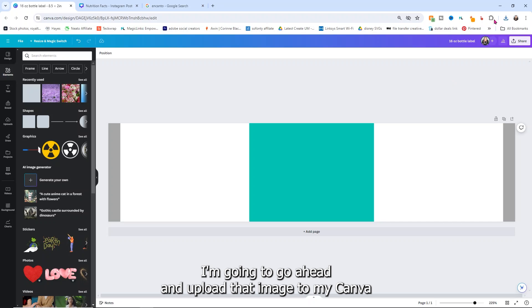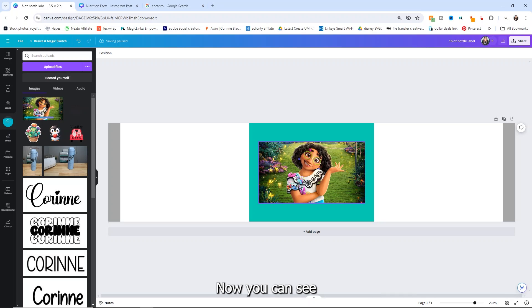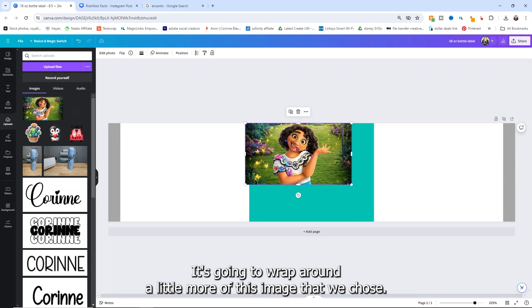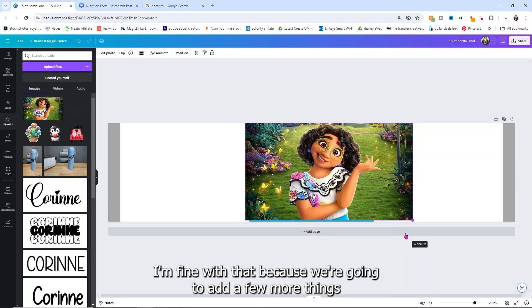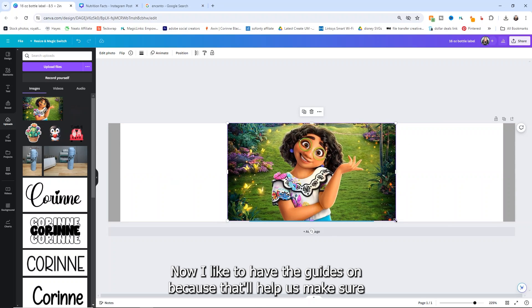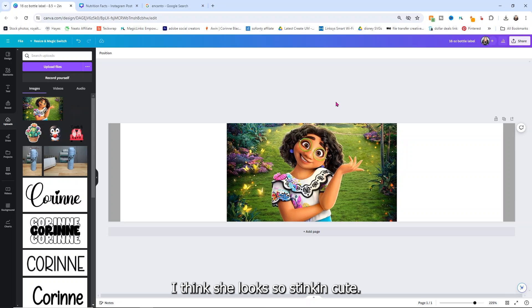What we'll do is get an image to put in the middle here — we're going to make Encanto-themed water bottles. You can choose any image that you want, but I like this one of Mirabelle right here. I'm going to click on it, right-click, and then save image as. Keep in mind that these are going to be for personal use only, so don't go selling this, but we can use this for personal use. I'm going to go ahead and upload that image to my Canva — I can just drag and drop the image.